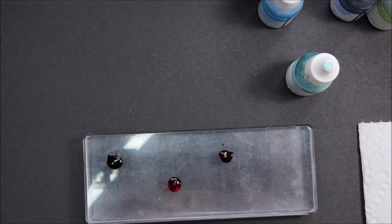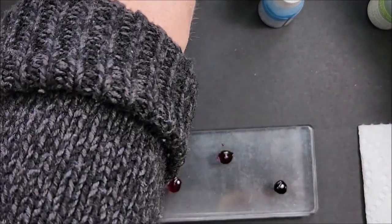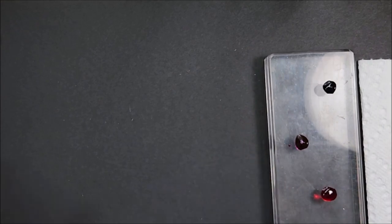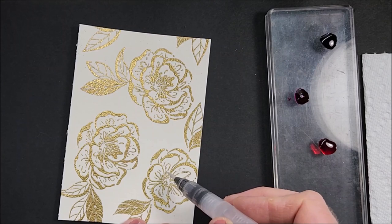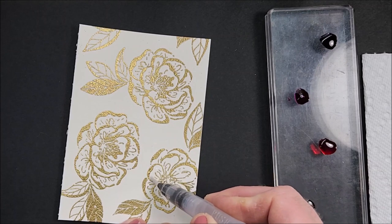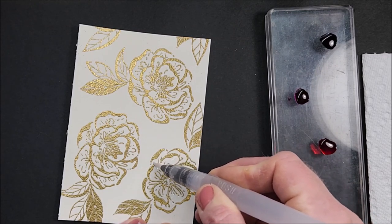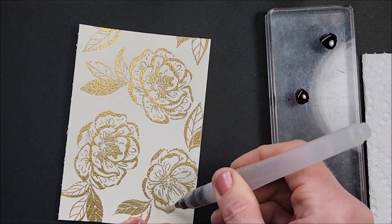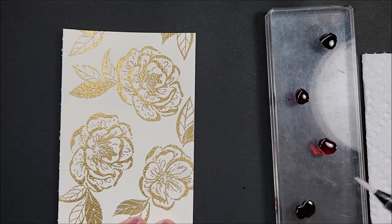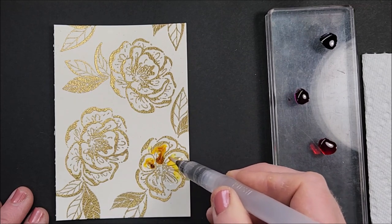I'll put some Fresh Freesia here — you can use one of those little paint trays with dips and grooves in them. I have my water painter and I'm squeezing it out on my hand to make sure water is coming out. I'm going to start with this flower — squeezing the barrel of my water painter to get quite a bit of water inside the flower where the embossing lines are. The embossing lines will kind of hold the water and color inside, so you want to be generous.